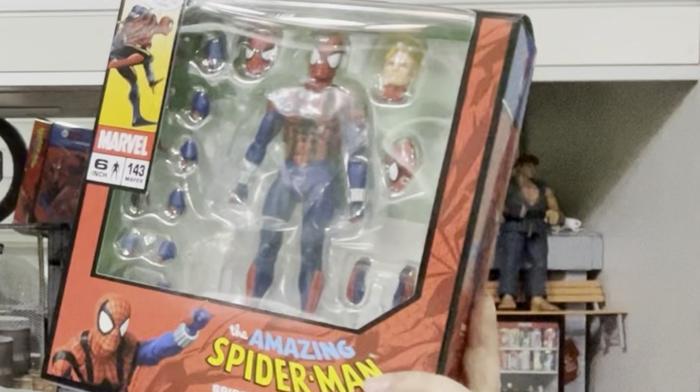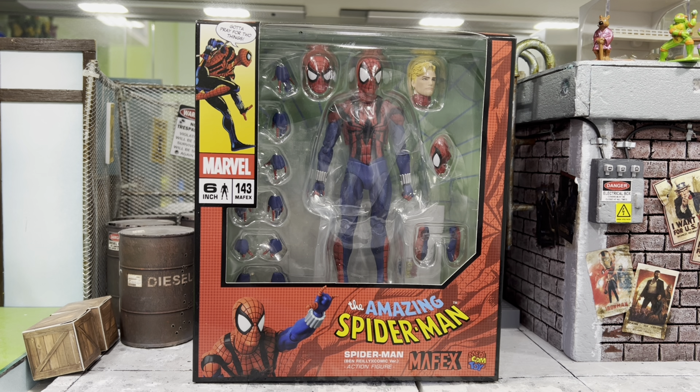Is this Band Release Spider-Man from Mafex really worth the hype? Let's find out! Hey, how's it going everyone? This is DCSU81 and I hope you have a beautiful day today.